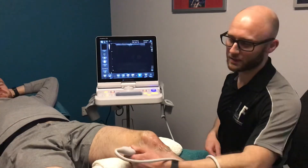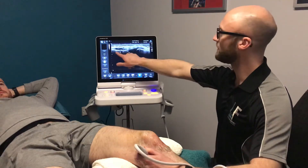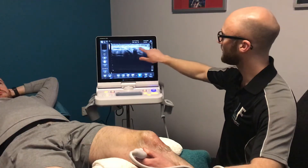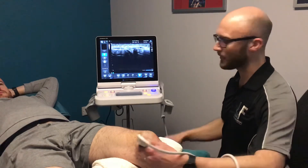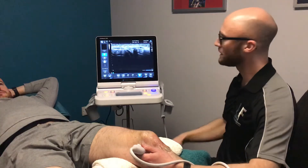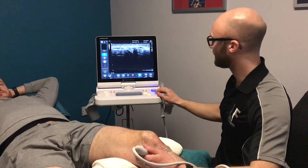Coming down the inside of the knee further, we can actually look at the knee joint line. Here we have the femur, the thigh bone, connecting and articulating with the tibia, the shin bone, and in the middle there we have quite a nice image of the meniscus which is a specialized cartilage in the knee. Overlying the meniscus we've got the medial collateral ligament, so any MCL injuries, sprains, or tears can be picked up with ultrasound quite nicely.